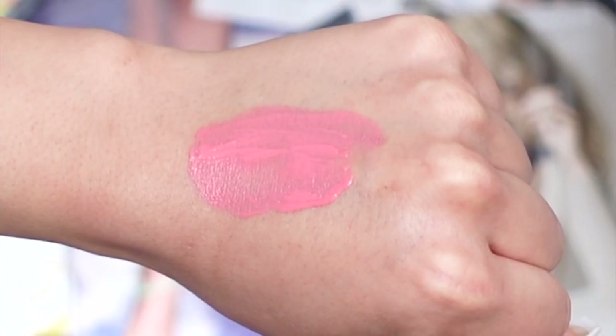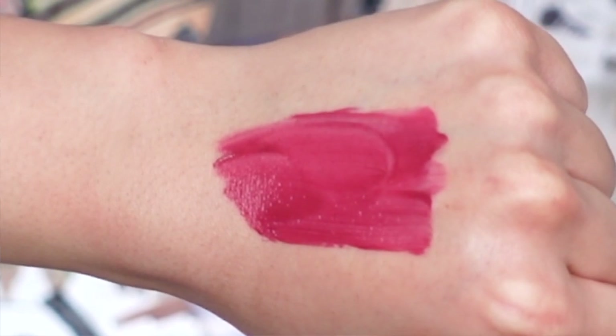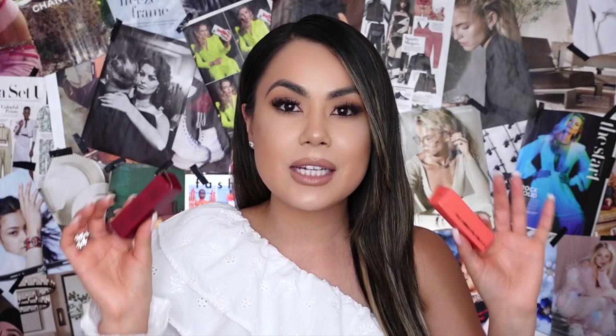I hope you guys enjoy today's video — everything will be linked down below in case you're interested. Please don't forget to like, share, and subscribe. The two shades I picked up are Daria, described as a pink coral blush shade, and Bloom, described as a true berry.